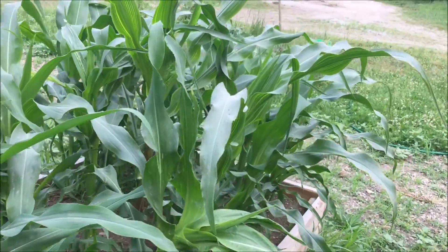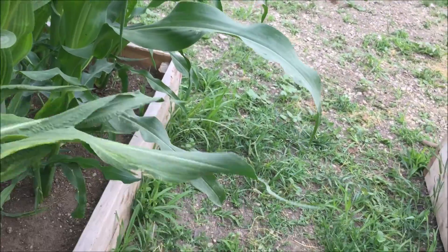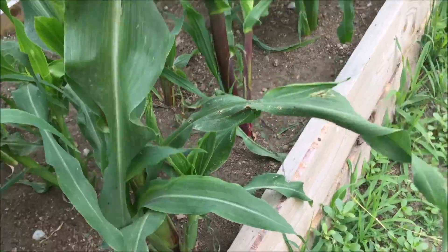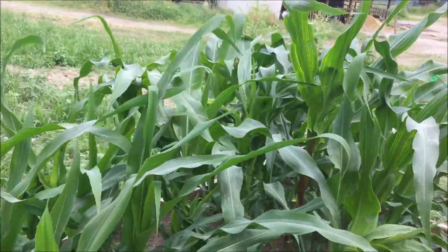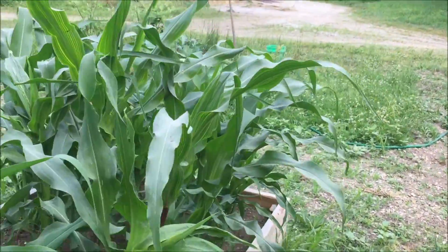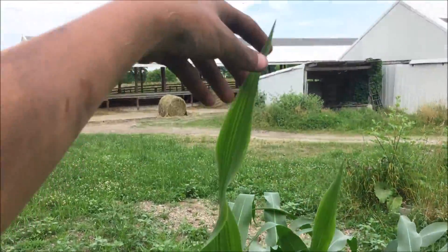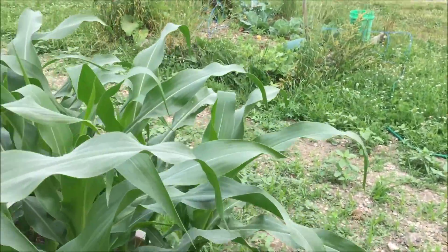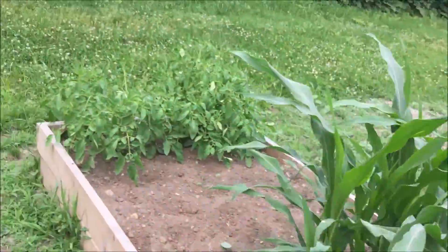The corn shot up like a foot one day — I think it reached that point where it tapped into the compost layer and got a supply of nutrients and water. Look at how thick that corn is — I can't even wrap two fingers around the stalk. It's almost as tall as me right here, so it's doing really well.